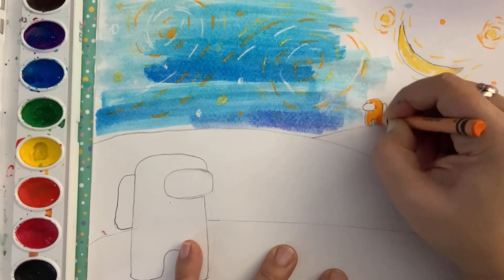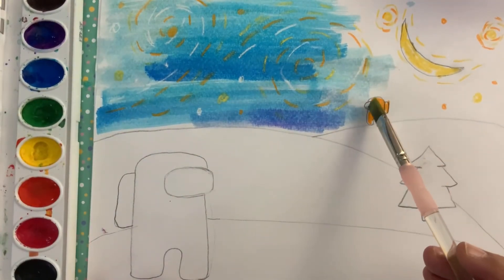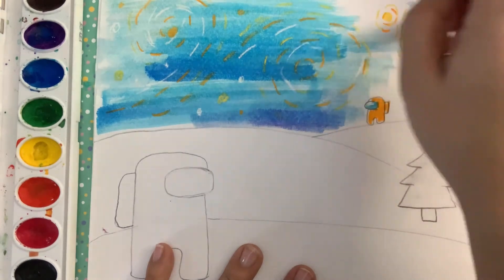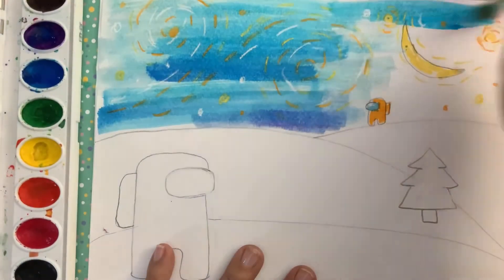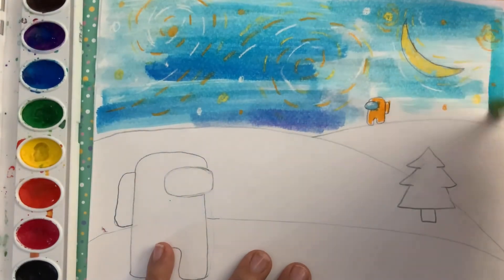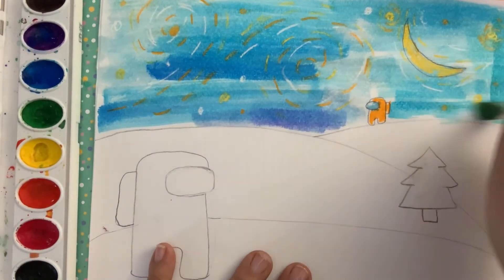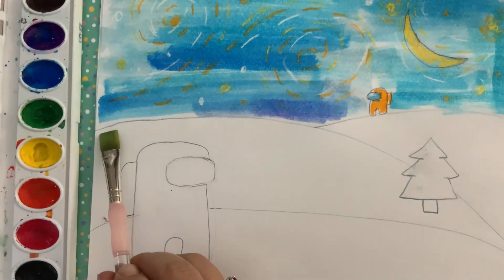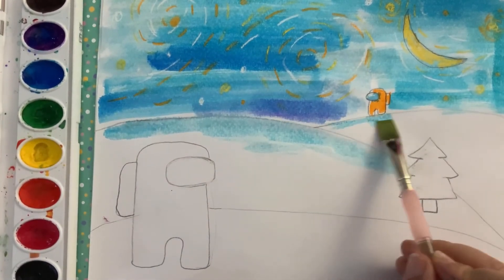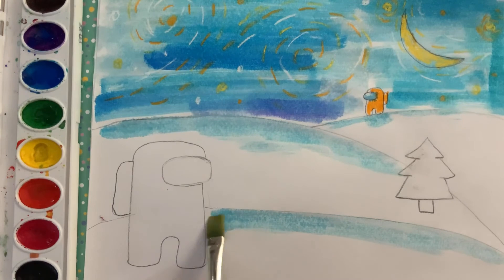Don't be afraid to mix your colors together and see what happens. If you want to create your Among Us character with colored pencils, crayons, or markers, that's totally fine as well — whatever you have at home will work. I'm going to add a little bit to the goggles. You can tell that it didn't want to fill in because I have white crayon on top. That's beautiful! I can add a little bit to the snow just to reflect the skylight, and maybe a little shadow under that character. The nice thing about snow is it's white and we don't have to paint it.